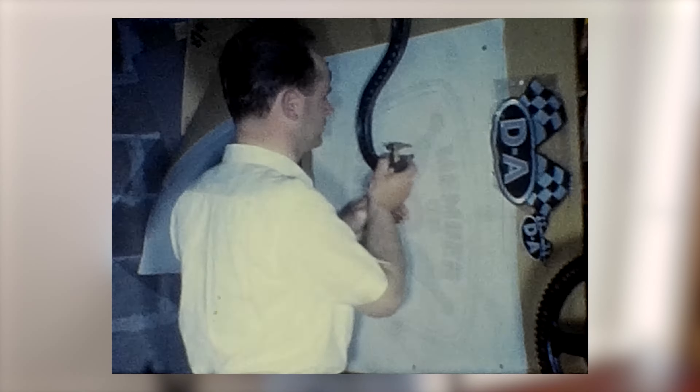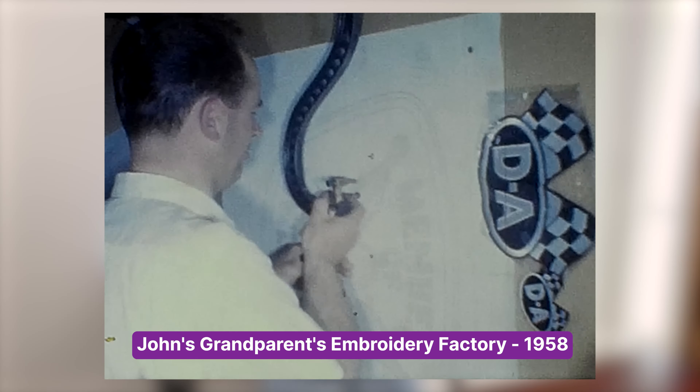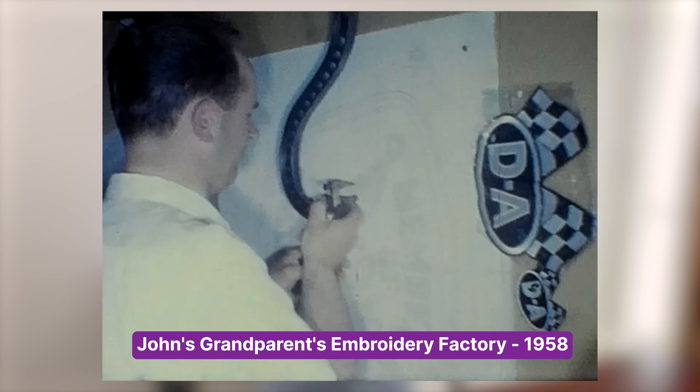Some of you may know that my history within the embroidery industry comes from a manufacturing background. We had a couple of factories running with lots of employees and lots of multi-head equipment, and it was really based on production and performance. So stitches per minute really did matter, but there are a few factors that can affect how fast your machine actually runs.